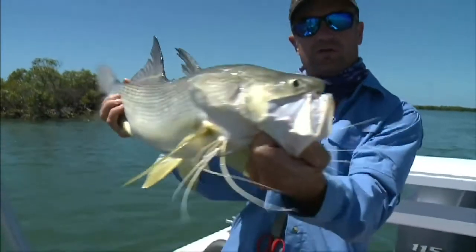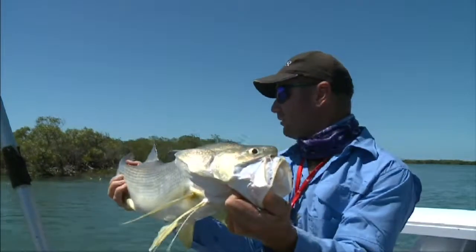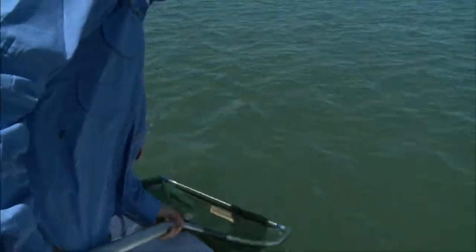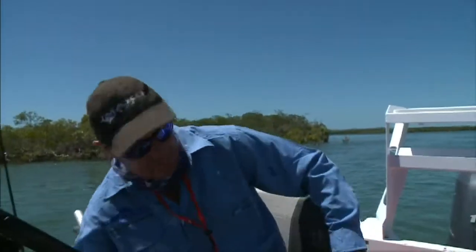Dan's got a fish on too. That's a small threadie — I think I might have thrown you, mate. 80 centimetres, so we'll get it back in the water. Dan's got a bigger one on. There you go, Dan — that's a nice fish, he might even give the metre. He's got bigger since we got him in the boat, hasn't he?